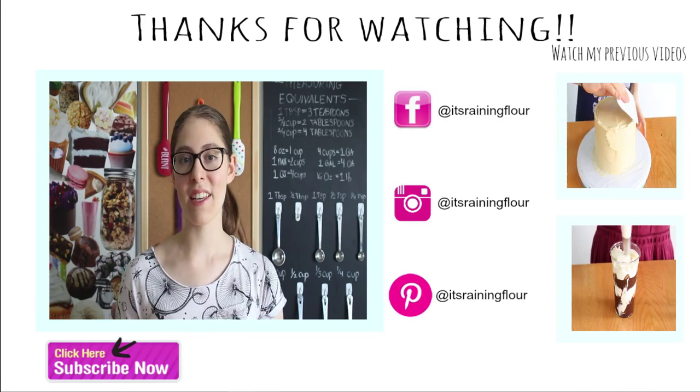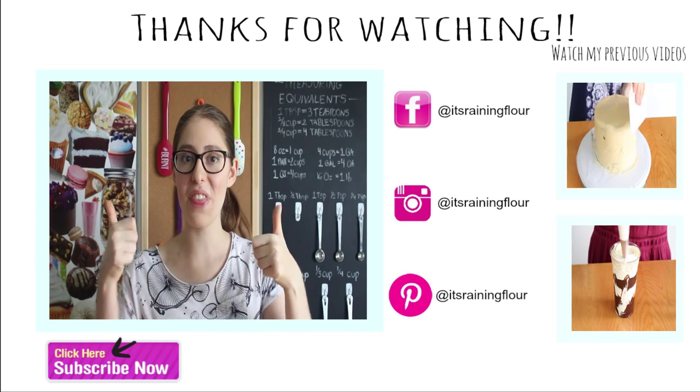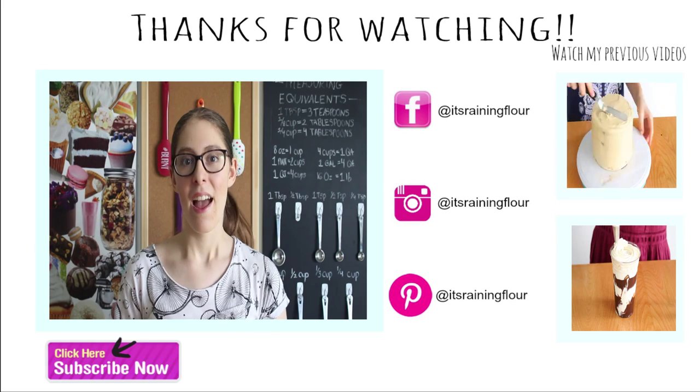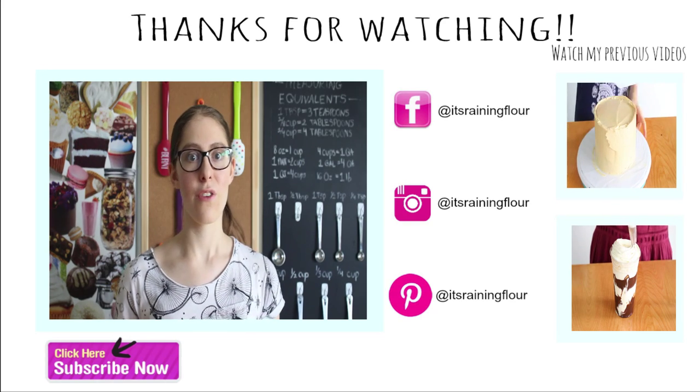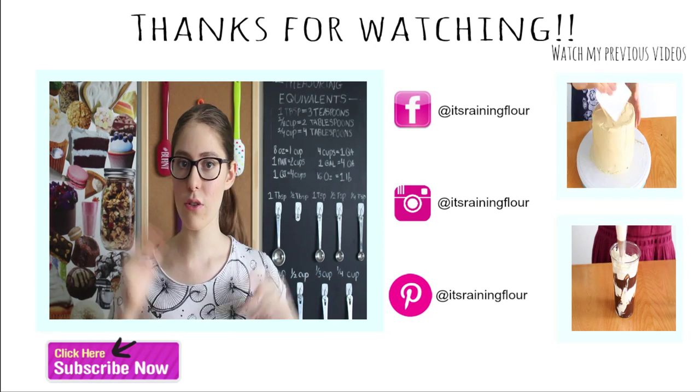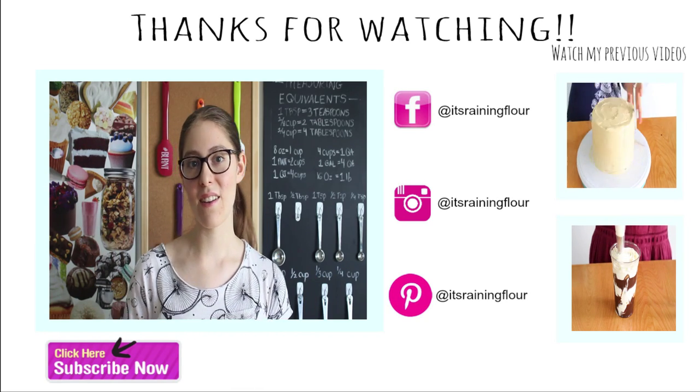Thank you guys so much for watching. If you enjoyed, please give this video a thumbs up and subscribe for more videos every Monday and Thursday. Let me know in the comments down below if you have any recipe requests or ideas, or if you just want to tell me you enjoyed the video. Thank you again. Bye!